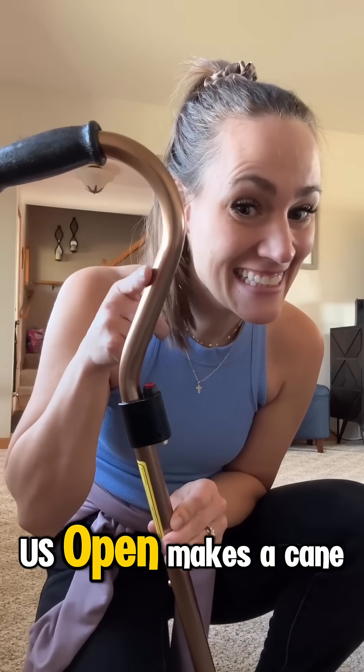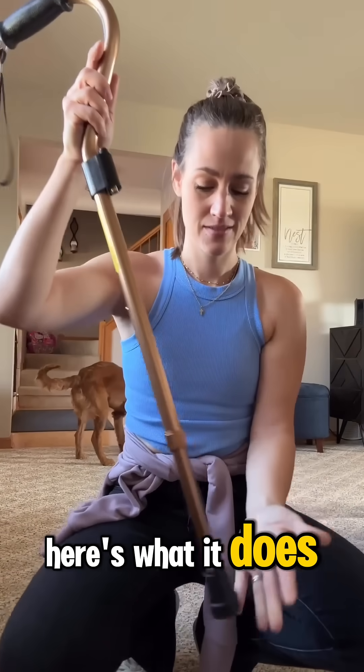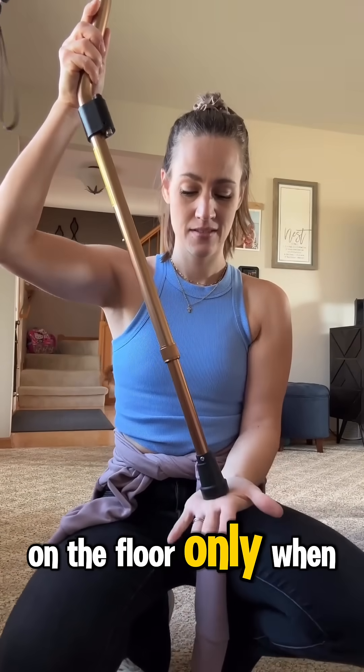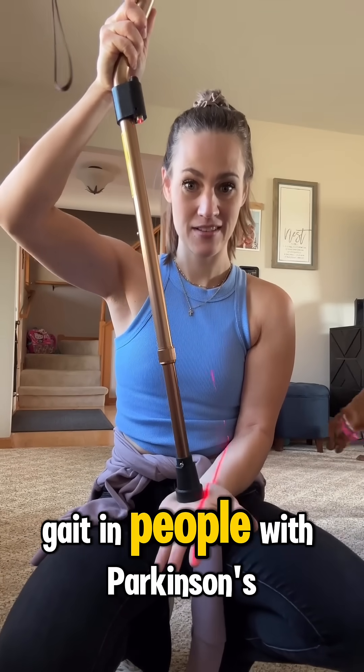Did you know that the U-STEP makes a cane with a laser cue? I got my hands on one and wanted to test it out. The laser projects a line on the floor only when the cane touches down. It's designed as a visual cue to help reduce freezing of gait in people with Parkinson's.